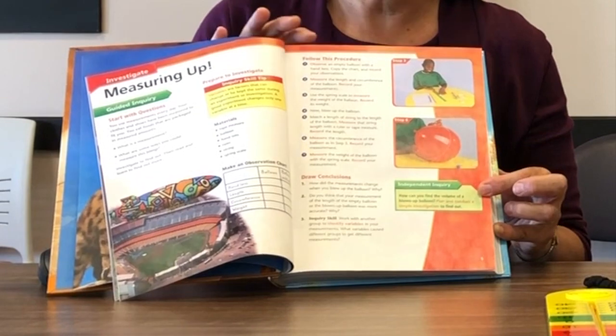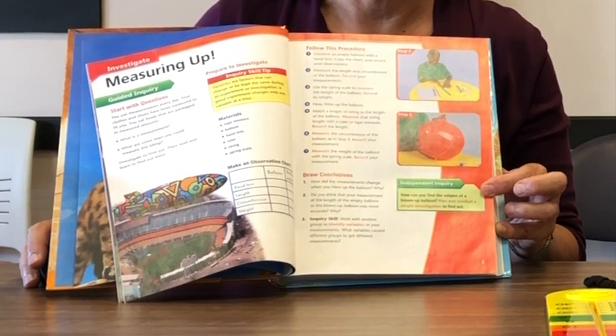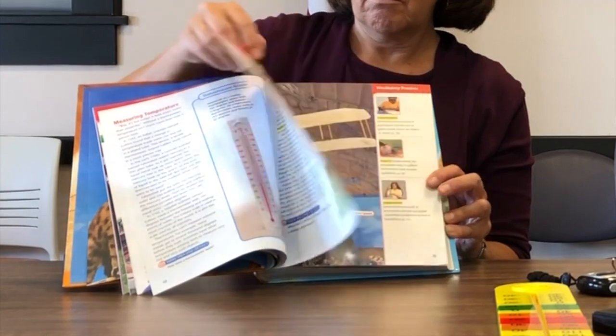The independent inquiry prompt reads: 'How can you find the volume of a blown-up balloon? Plan and conduct a simple investigation to find out.' This lesson also has students reading and using pictures about science tools including a thermometer, pipette, measuring tape, forceps, spring scale, measuring cup, magnifying glass, ruler, and microscope.